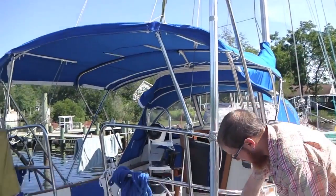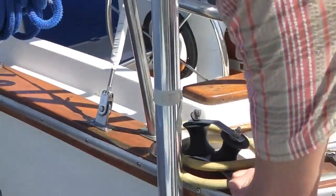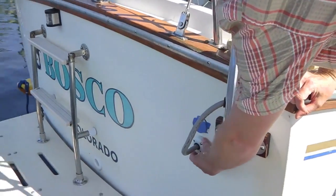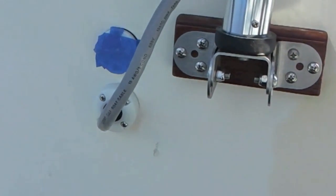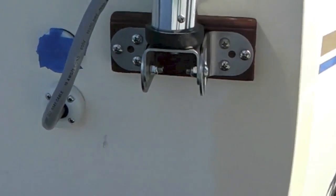The cable goes through here, down here, and then the cord goes through a clamshell. This is a clamshell through-hole, and when you close it up it cinches down the rubber, so you get a nice seal.